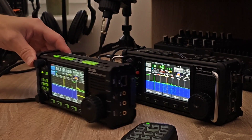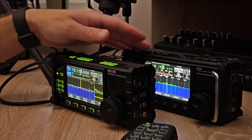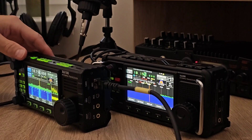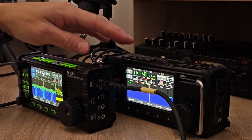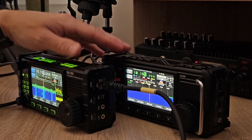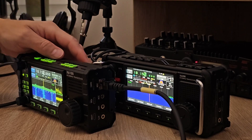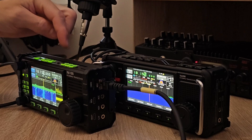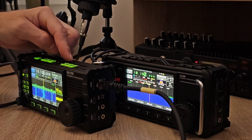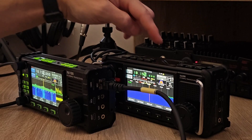There is a question regarding the transmit audio quality difference between both radios. There were a couple of questions on my YouTube channel, so today I'm going to compare the output audio signal from the previous version and the new version.